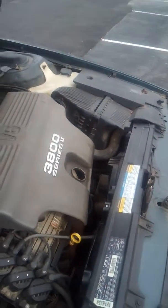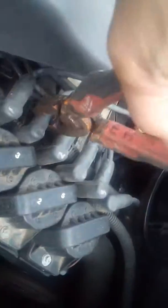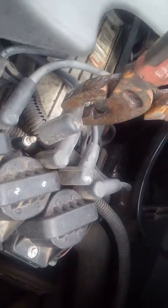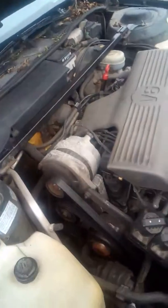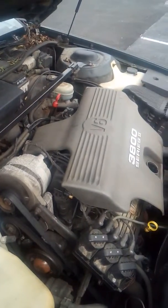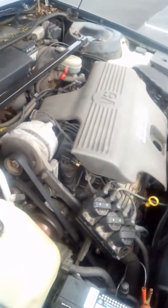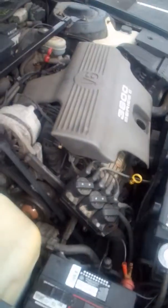We need a coil on number two and number five. Once again — spark, no spark. All right, you can cut it off.